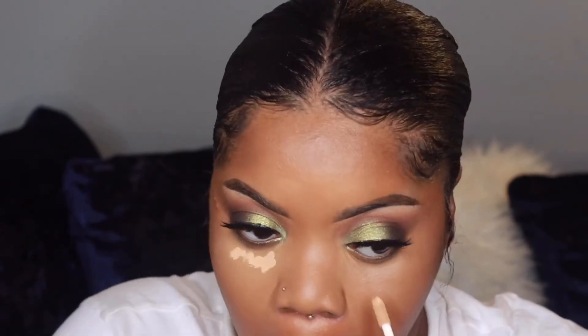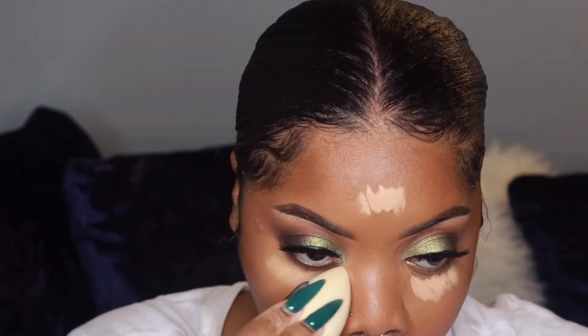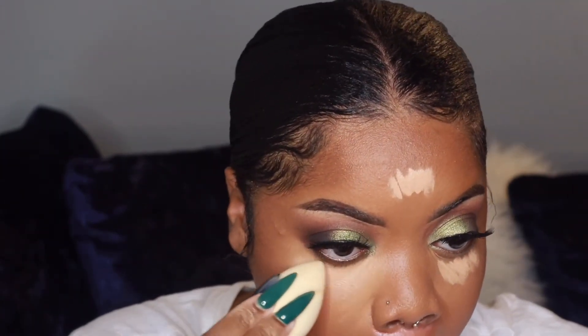I'm adding some more of that Boing concealer just to make it even brighter under my eyes, and I'm going to set that with a translucent powder from Maybelline.